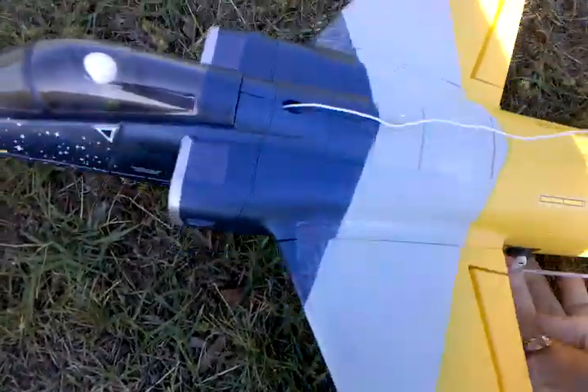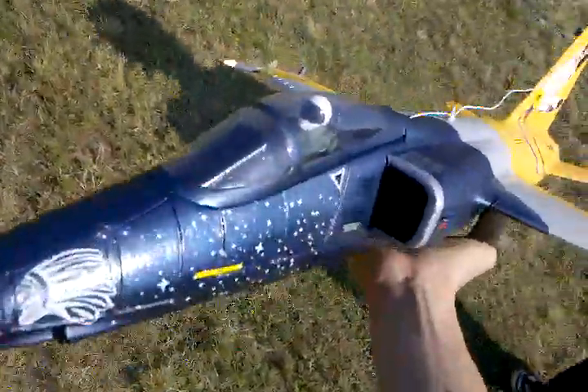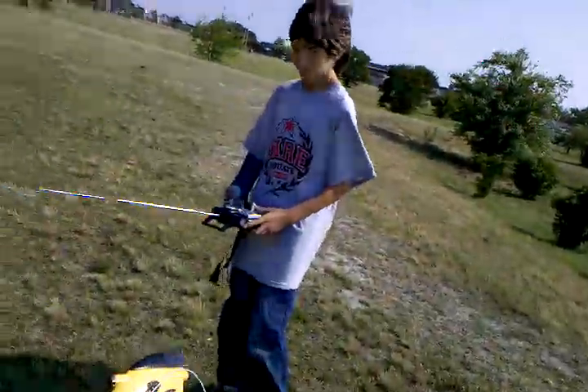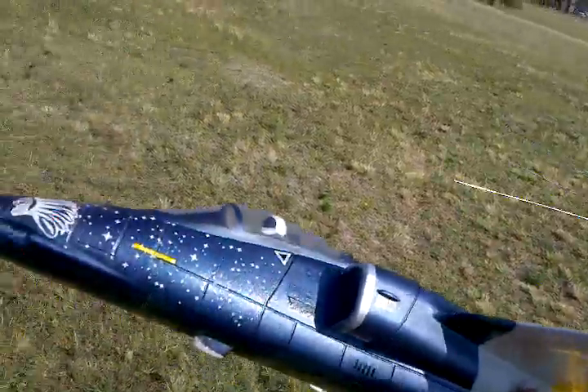Okay, this is the Blitz RC Works 50 millimeter AMX. Last time Gabriel tried to maiden it, the battery prematurely died, so we got a new battery and we're going to see how it works out. Whenever you're ready — hold on, check the antenna. Make sure the antenna is all the way out and you're not going to strap it. It goes up to here, so it's hard to find out. Whenever you're ready.